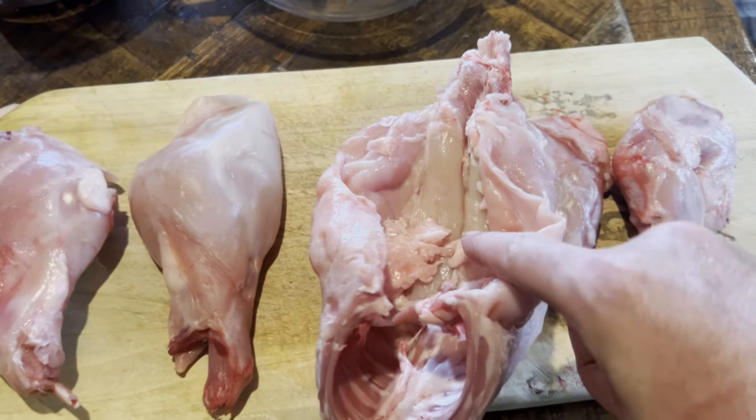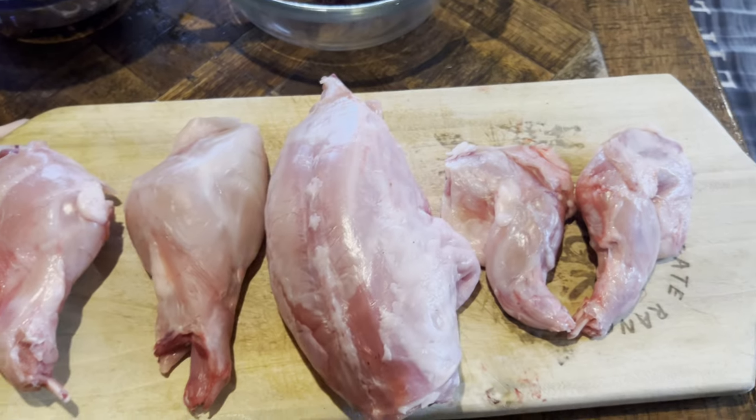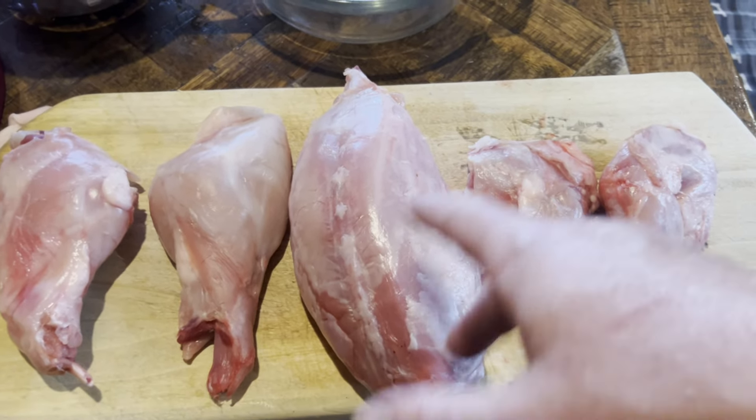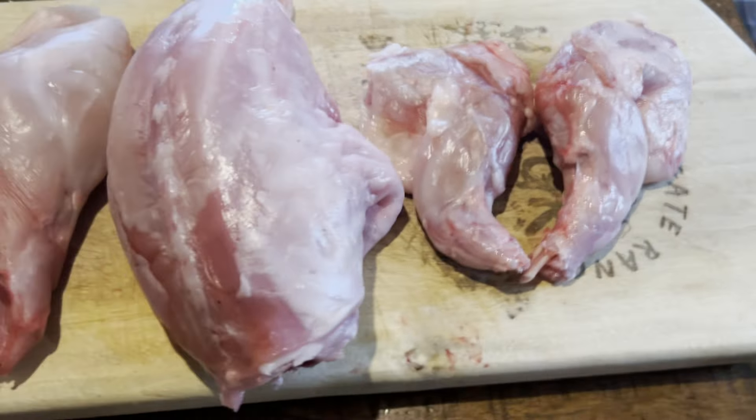Rabbit has these inside tenderloins. We're going to clean up some of this fat. We're going to be using a little bit of our beef tallow fat from the fridge, which I think will make a better product than using this rabbit fat. Clean up the fat as best you can, and then let's get to grinding.